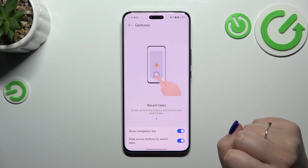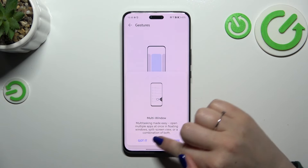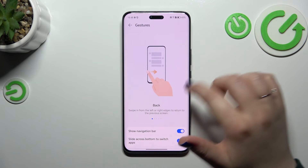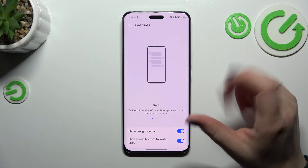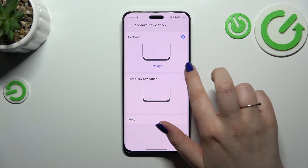To get back to the previous page, swipe your finger from the side to the center — but don't hold too long because that will open multi-window. Do it quickly, just swipe your finger and release it, and you will go back.